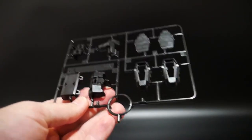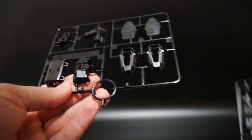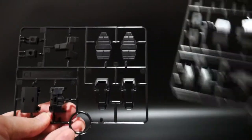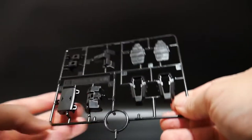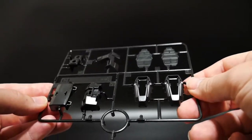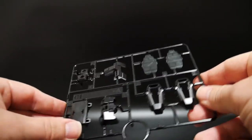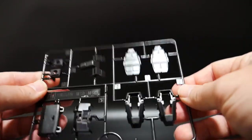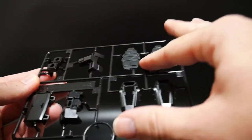Here is C1. It's pretty much the same color — actually no, this is a little bit darker, so you've got multiple shades in this kit. To be honest, that's pretty impressive for a High Grade — this is almost Real Grade standards as far as different colors go. This looks really great as a really dark brown.